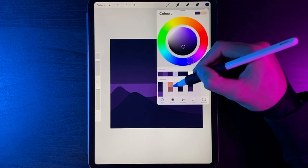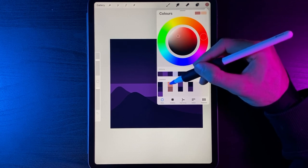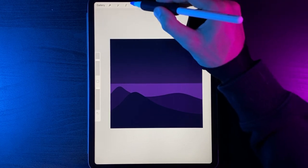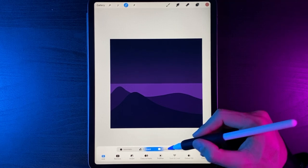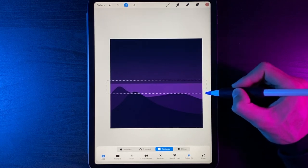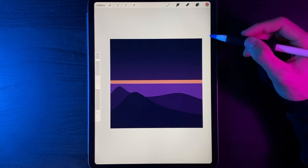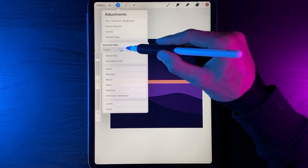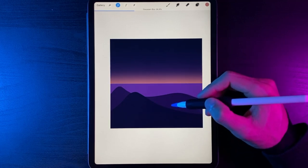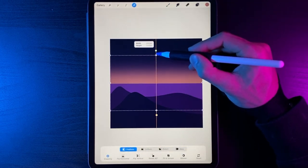Next we'll add in the orange glow in the sky. Grab the top colour from the second stack. On your layers, create a new layer, then grab your Selection tool, choose Rectangle and colour fill. On the empty layer, draw a rectangle across the screen, then hit your selection when done. Go to Gaussian Blur, Layer, and blend that out to give a lovely symmetrical glow from the bottom. You can then grab the freeform option and scale it up if you want.